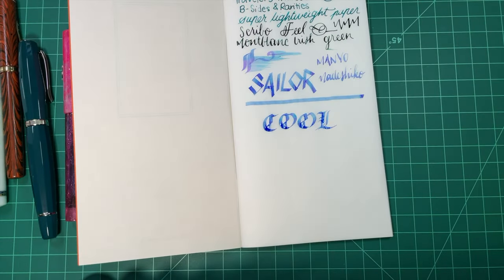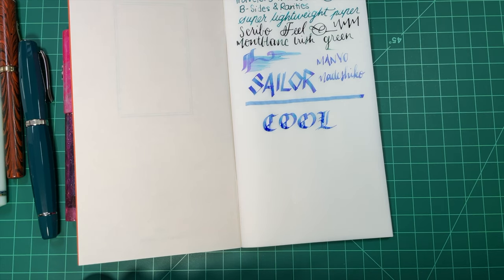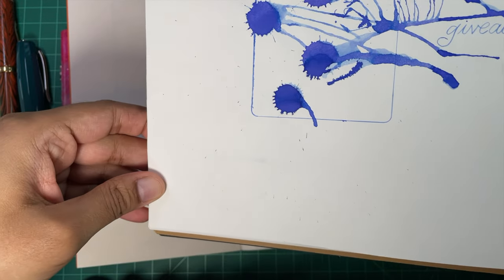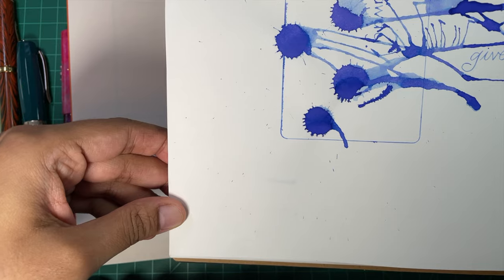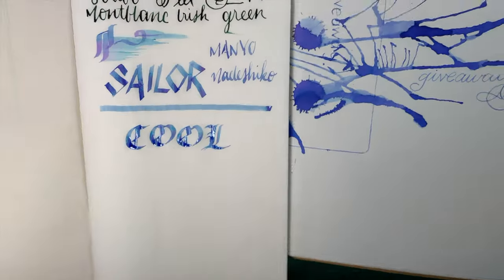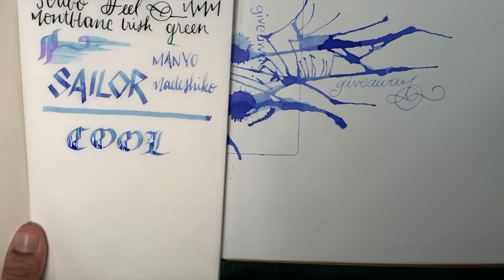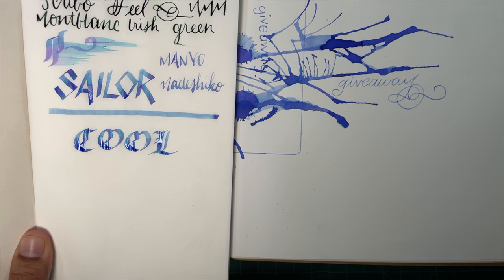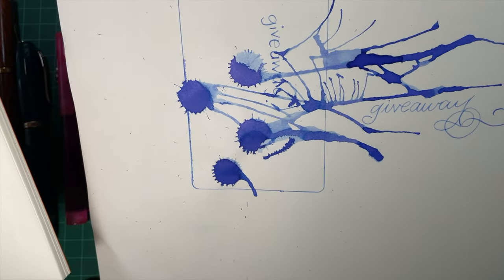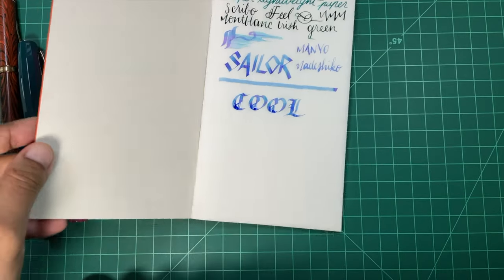Narushiko does not look like this on normal paper. Let me show you what it looks like. This is Narushiko on Maruman paper — the Mnemosyne — and this is it on the super lightweight paper. This really beautiful blue comes out way, way more than it does on regular paper. Super cool. I like where this is going, I'm enjoying this.